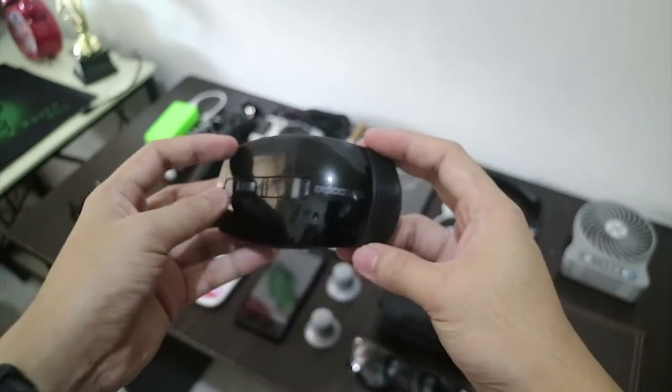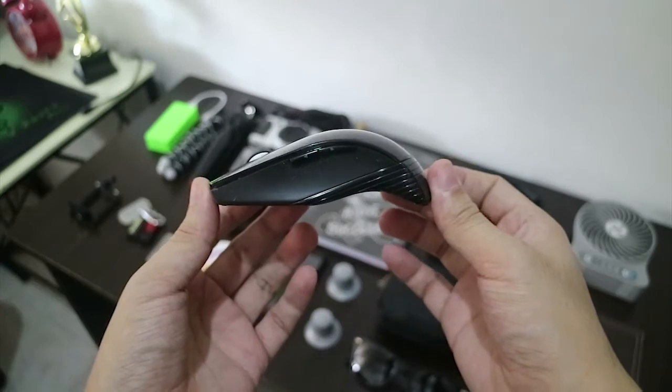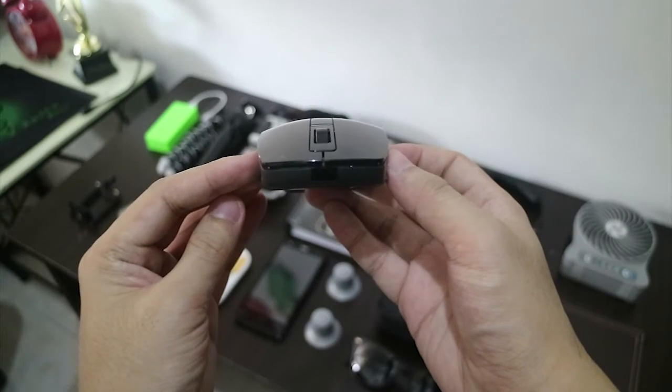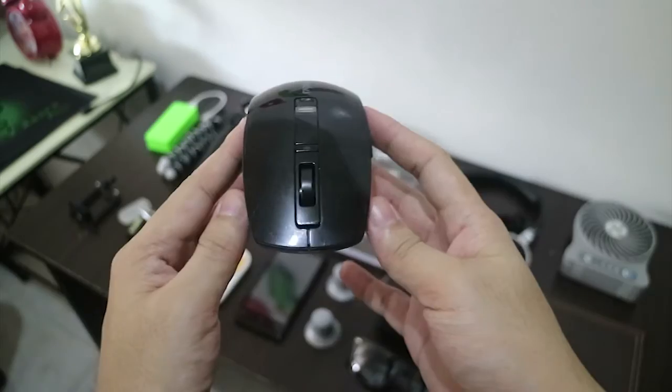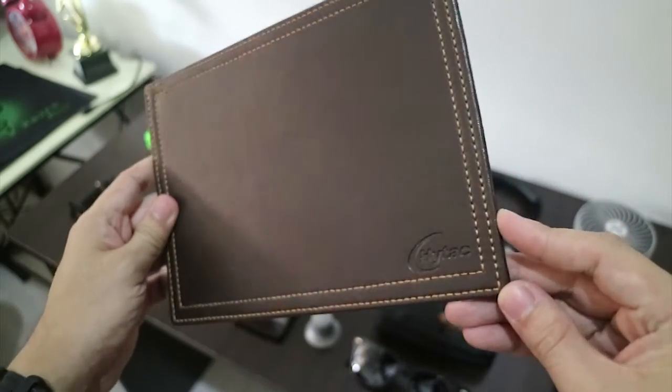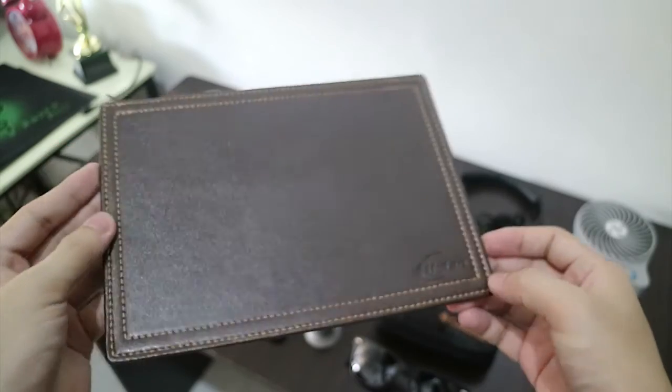I also have my wireless mouse. It has forward and backward buttons and 3 speed settings. I like it because it's black and it looks awesome. Paired with my mouse is a leather mouse pad — it's classic and it's brown.